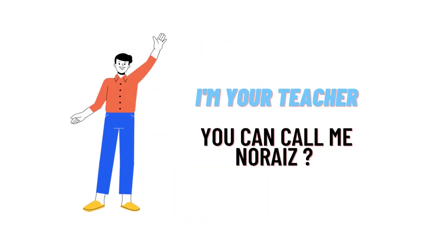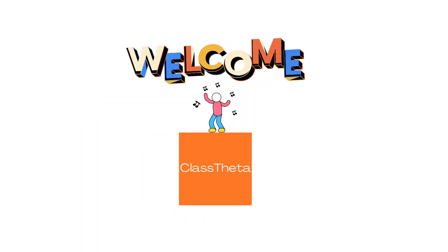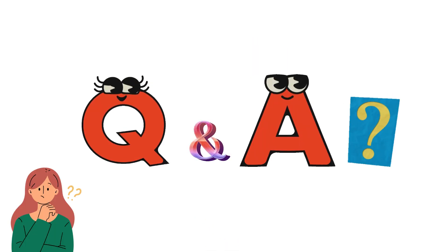Hello everybody, how are you? I am Noreth, your teacher here. We'll be teaching you different questions and their answers. I welcome you on classrita.com, where we'll be discussing questions. So let's get to the questions.